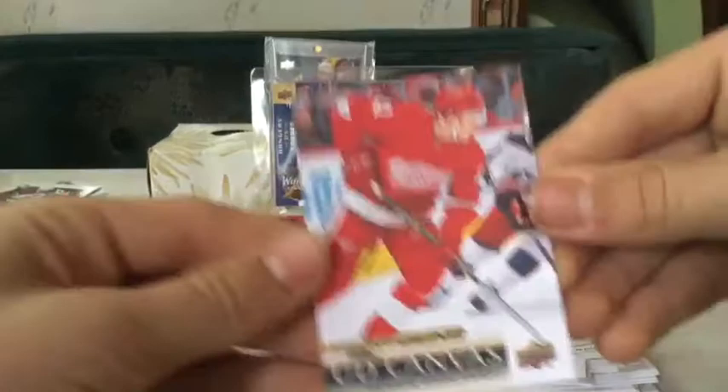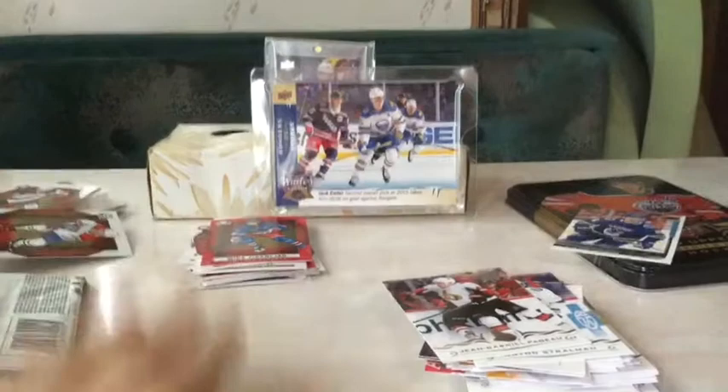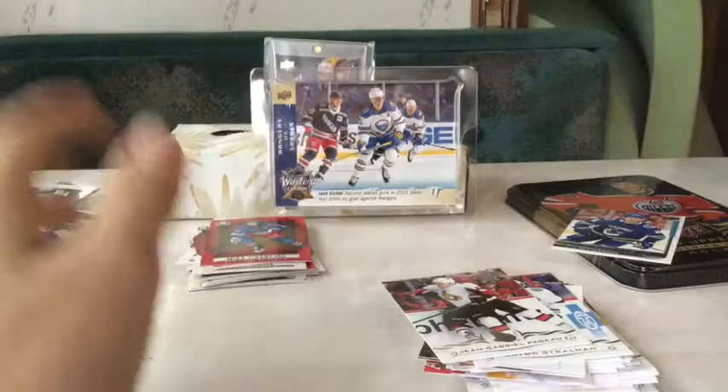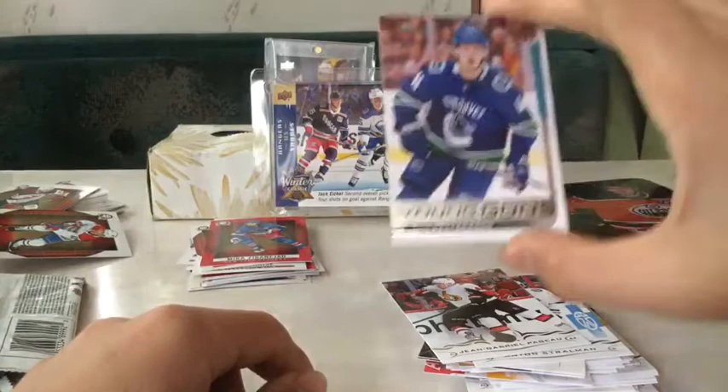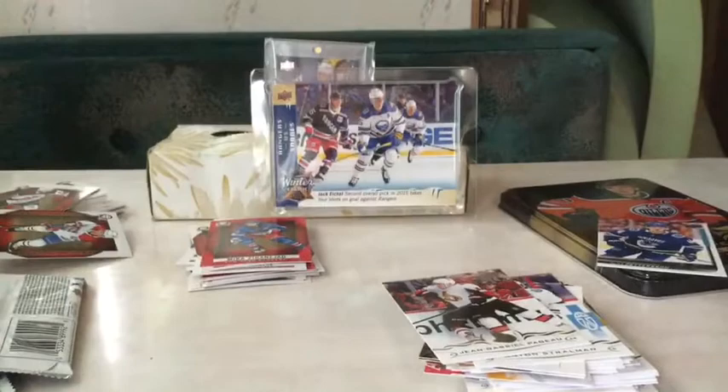That was a great break guys - great tin! We got the Kucherov All-Star clear-cut, those are one in 140-some packs so not in every Coast to Coast box. Wow guys, Peterson! Hope you guys enjoyed the video - definitely hit the like button and subscribe. Hope you guys enjoyed, and definitely check out the channels!